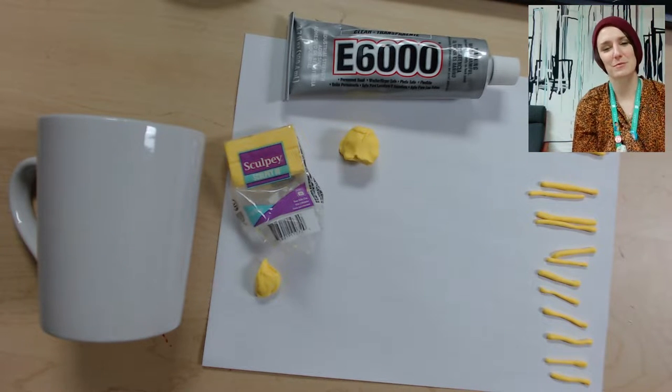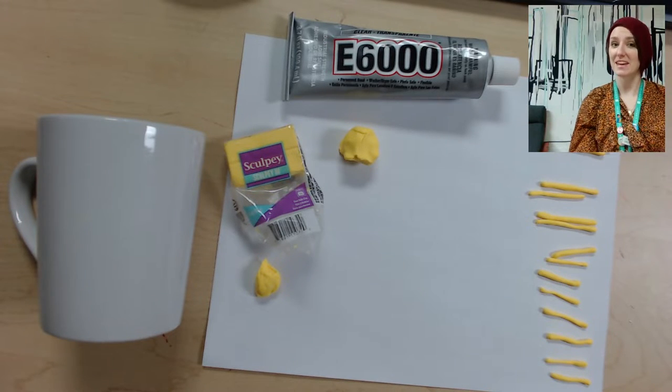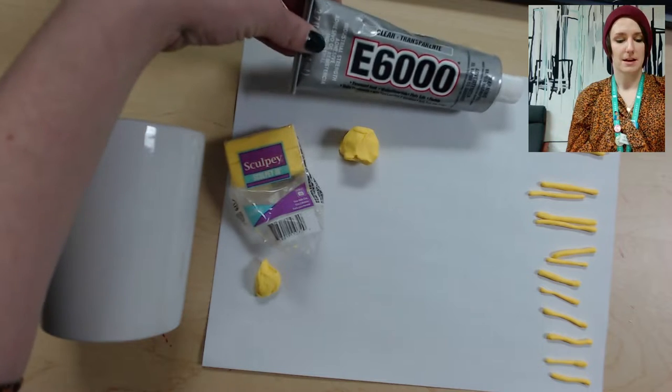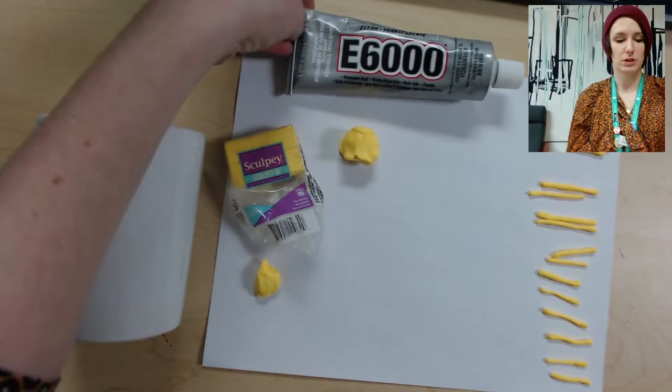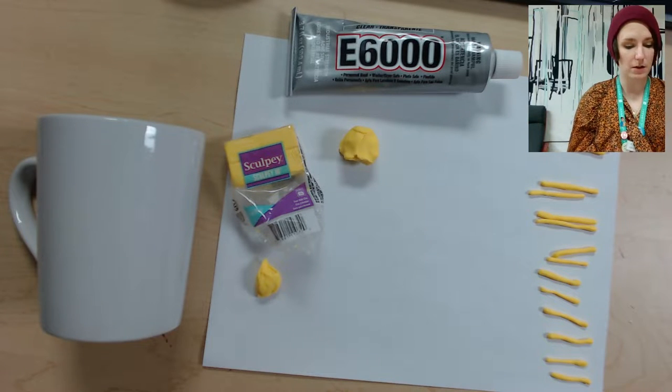Hi everyone, I'm Christine, welcome to Adult DIY. Today we will be making a sunshine mug. We're going to make a sun out of clay, bake it in the oven for 15 minutes, and then glue it to the mug. In your kit you should have gotten a mug and some glue — we're using E6000 transparent industrial strength adhesive — and some yellow clay and instructions.